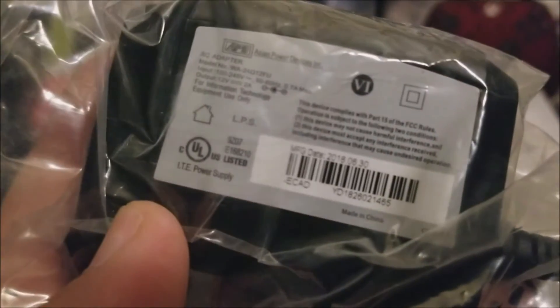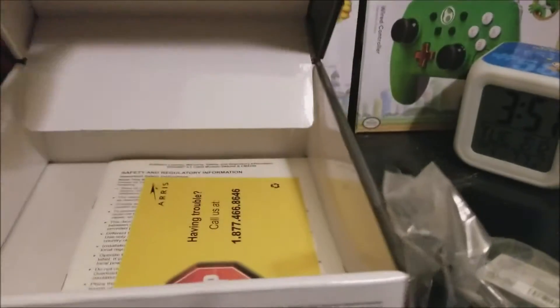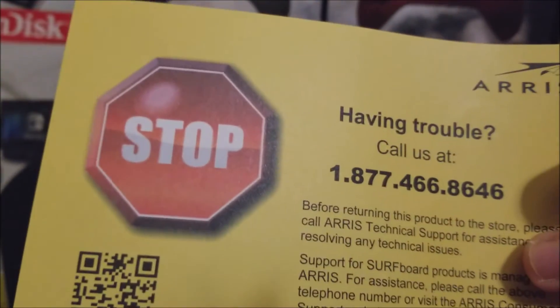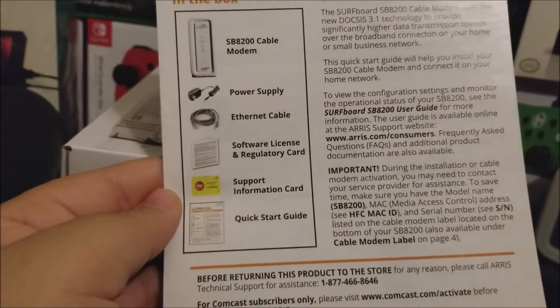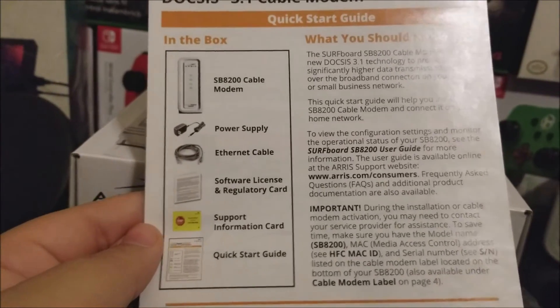The power supply outputs 12 volts at 2 amps. That's everything that comes in the box. Looking at the other papers: one says 'Having trouble? Call us at that number,' next is safety and regulatory information, and then the quick start guide — which lists the support card, quick start guide, software licensing, regulatory card, Ethernet cable, power supply, and the modem itself.